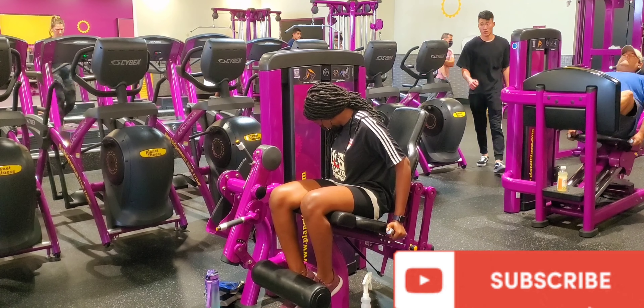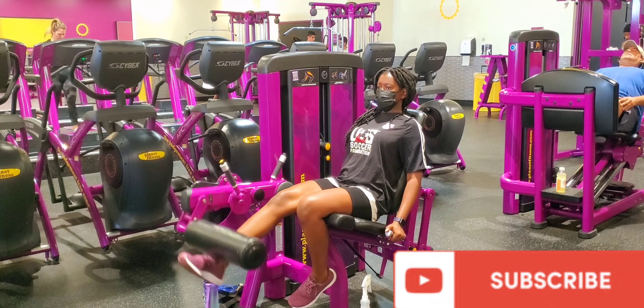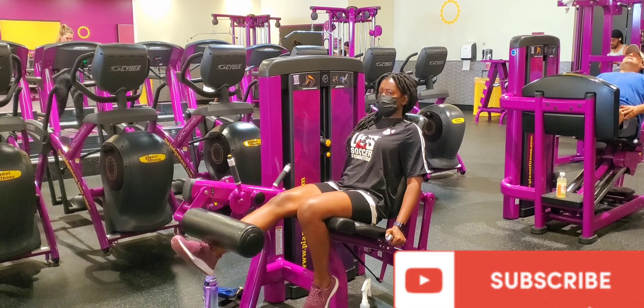You guys know I love a good challenge, right? So I decided to use one leg to carry the same weight I had been using with both legs. That was intense, yo!